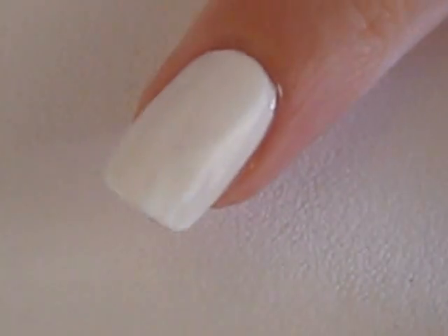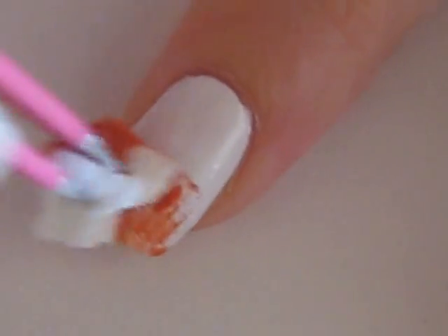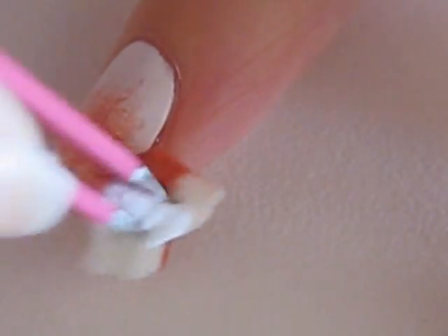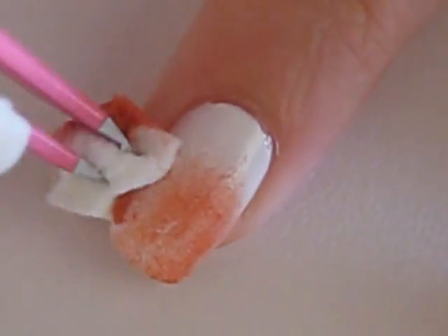Start off with a base coat and paint your nails a solid white. Then take a piece of makeup sponge to sponge on some orange polish. Leave a bit of white near the bottom of the nail.